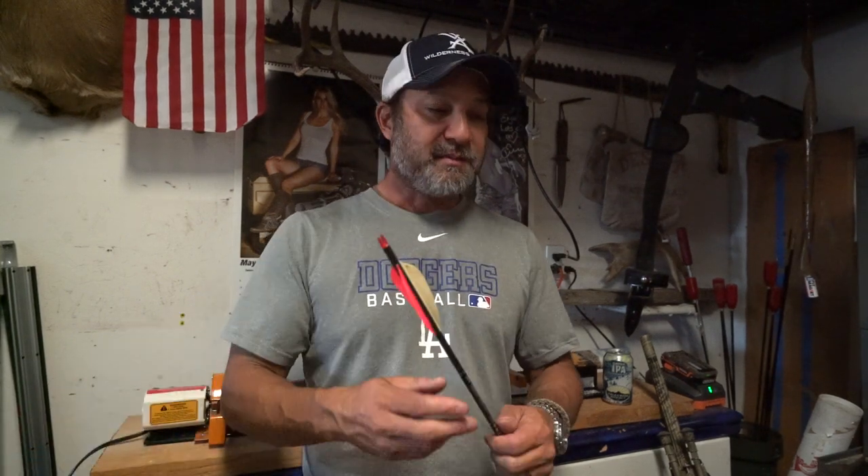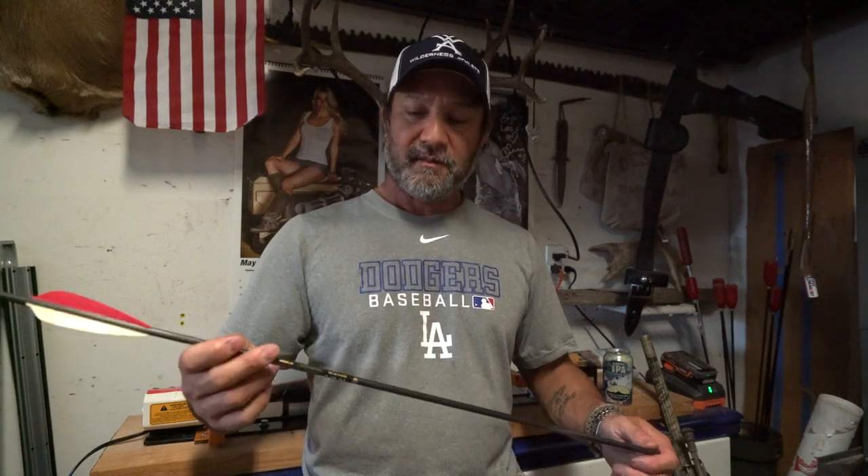If I'm completely sold on a specific broadhead that planes like hell and wants to steer the arrow everywhere regardless of what I want, this vane is going to tame that. In my experience, it's the only vane that tamed a three-blade VPA Solid, which has a ton of surface area. The Flex Fletch FFP 360 is an outstanding plastic vane — it will correct just about everything. I'm still in the three-fletch mode. I hunted with these my first season here in Arizona — this is the arrow I shot.